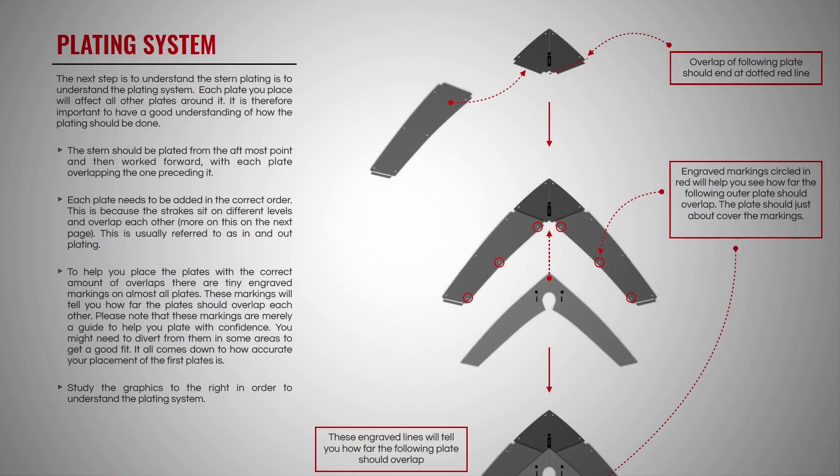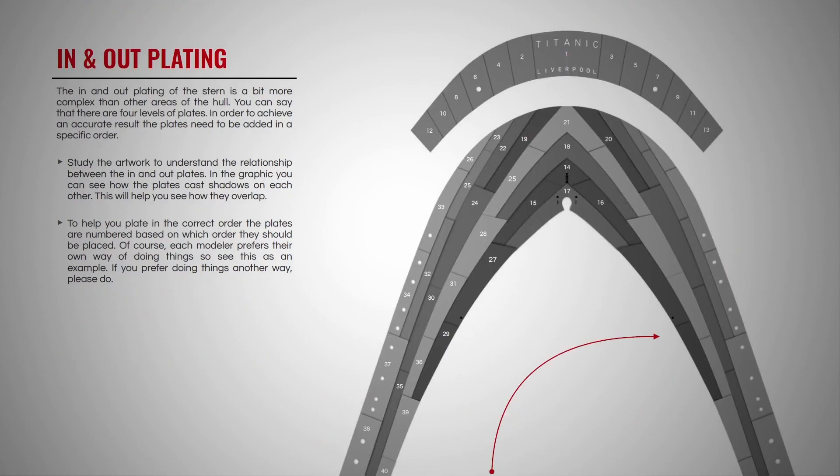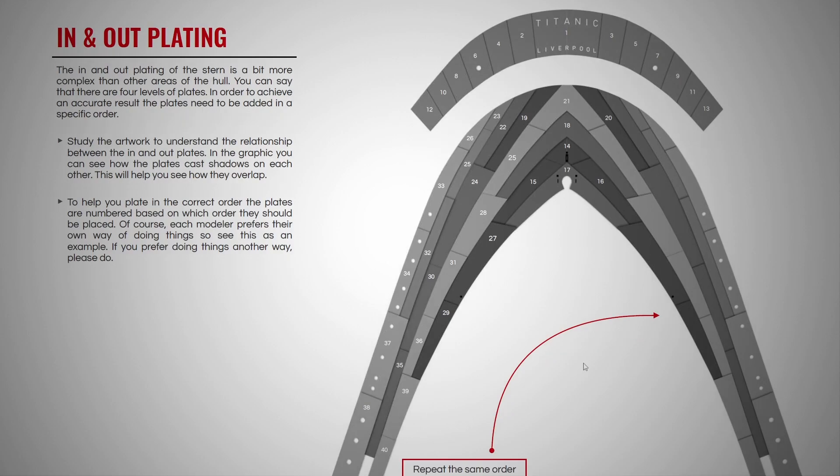The plating system is what you really need to understand. These red circles are the most important part of getting this assembled — they indicate where the next plate aligns. The edge of the plate goes on the hole and the bases line up with each other. The engraved marking circle in red helps you see how far the following outer plate should overlap. The plate should just about cover the marking.